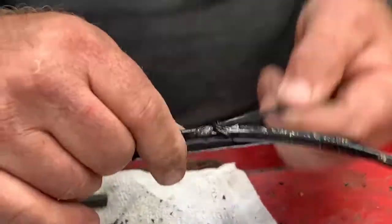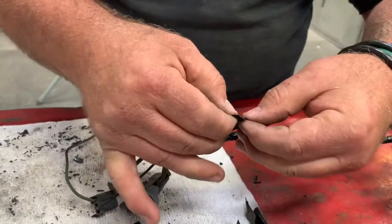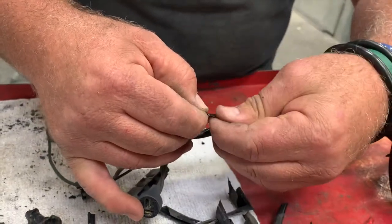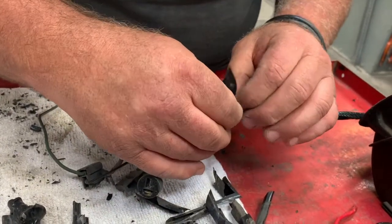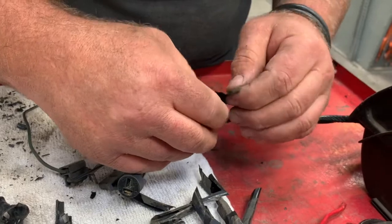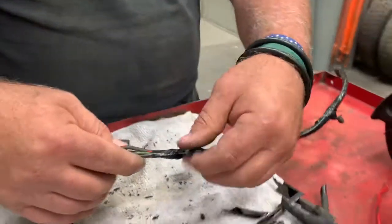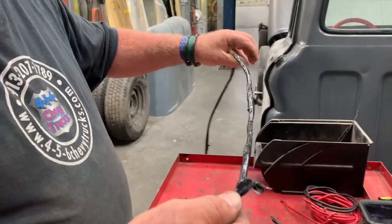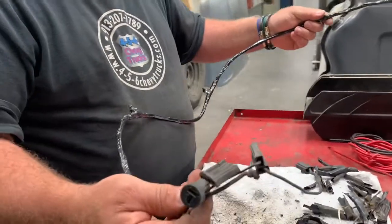If you get your tail a little long, that's okay — you can clip it. Then to help it stay and keep it from unraveling, pull it back out like so to keep it from unspooling. So basically that just mimics the factory look. To some people that would look unfinished, but that's the way GM did it, so that's the way we prefer to do it. This loom is ready to plug back into the truck.